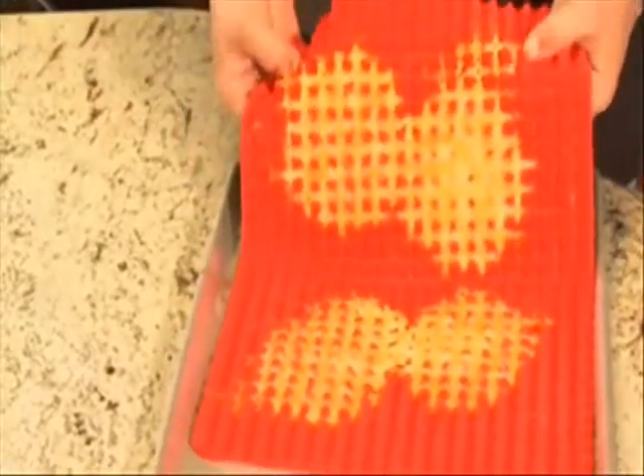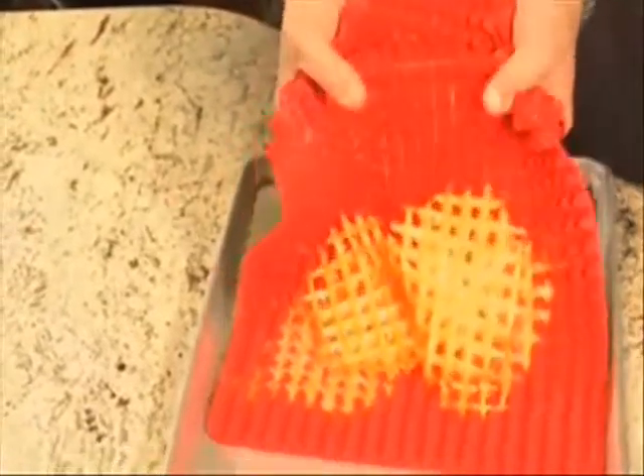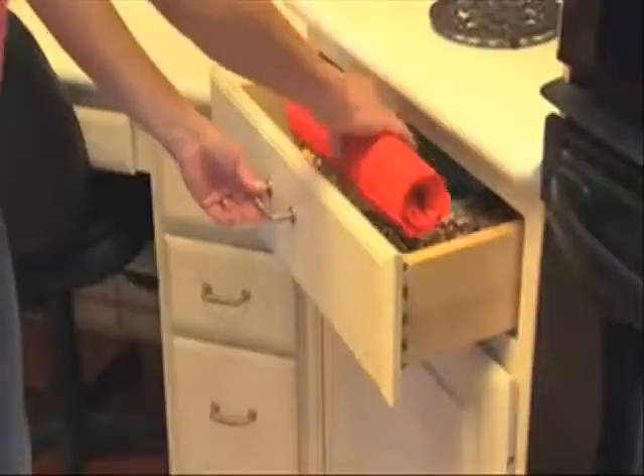Made of food-grade non-stick silicone, it cleans up easy. Melted cheese just rolls right off. Dishwasher safe and stores in a drawer.